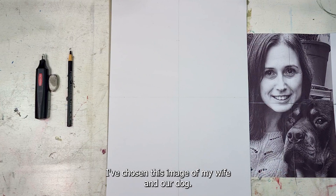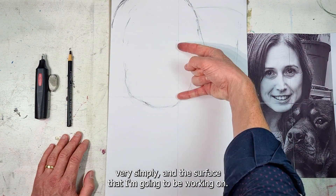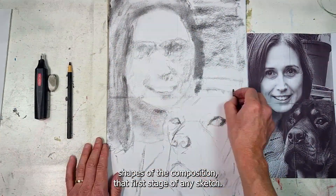From a full sketch, I've chosen this image of my wife and our dog. You'll see that I've gridded up the photograph very simply and the surface that I'm going to be working on. That really helps me when it comes to laying out the basic shapes of the composition — that first stage of any sketch.